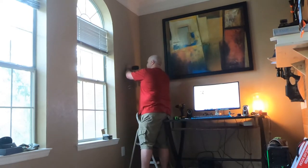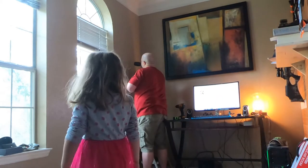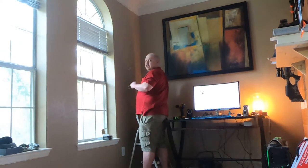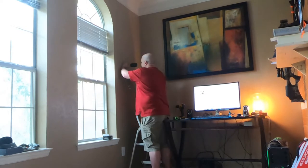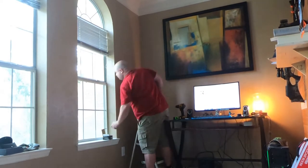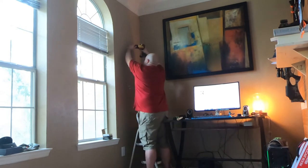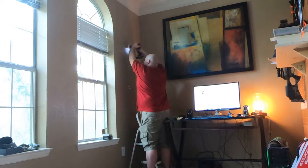Daddy? What, baby? What are you making? I'm about to hang up the hat racks. Can I sit? Yeah, don't touch the wood though, okay? Daddy, I have a question. What's that, baby? I'm wondering how you'll get it in without hurting yourself with the hammer and your hand holding it.